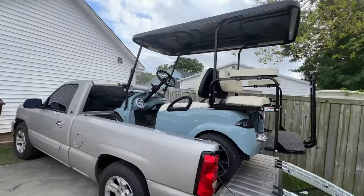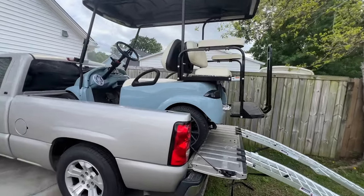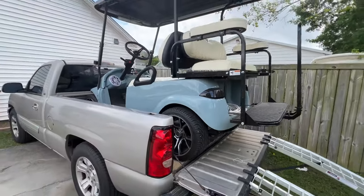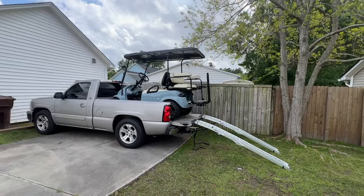Pretty simple — can't lift the tailgate up, no problem, the tires are actually on the bed. But there it is — golf cart in the bed of the truck. I think the next thing we need to do is take it out.